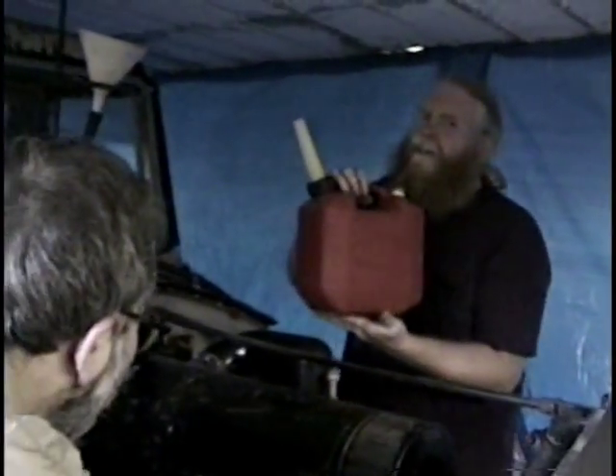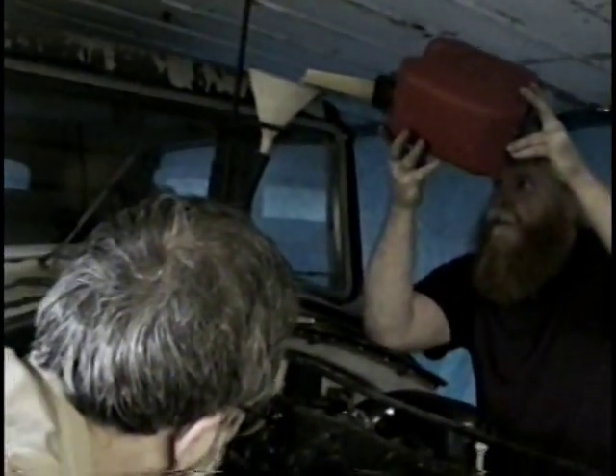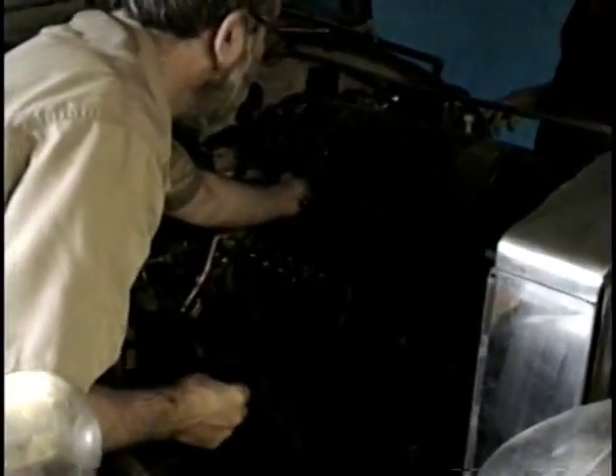I'm going to pour some gas in this funnel, which is going to feed it to the carburetor, because we don't know what condition the gas tank is in. Meanwhile, Michael is underneath tightening something. It's not leaking out — that should be enough. This one isn't leaking out. This is nuts — it's sealing. No, we need a clamp on there. How about that clamp right now? We'll clamp it off. That was a lot of gasoline. You've got to put more in. You mean like a hose clamp?